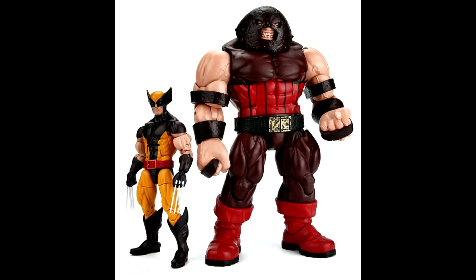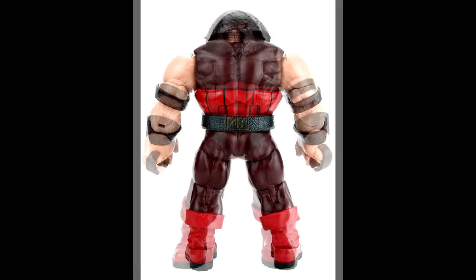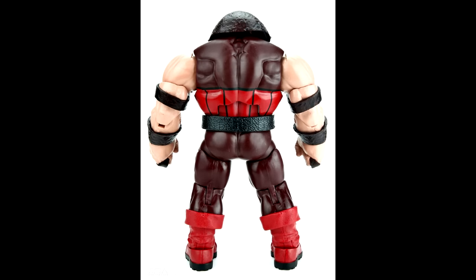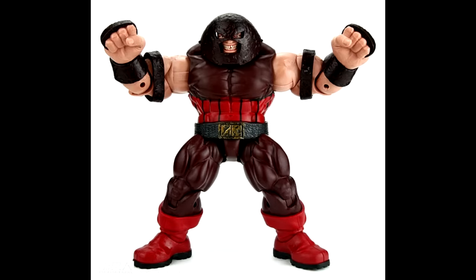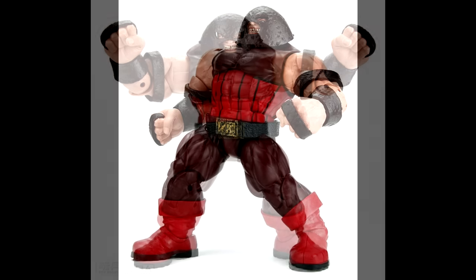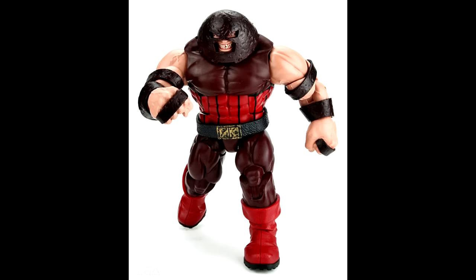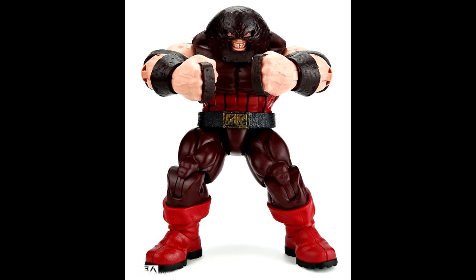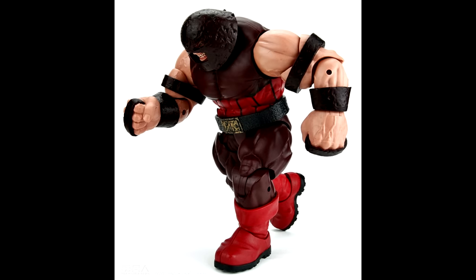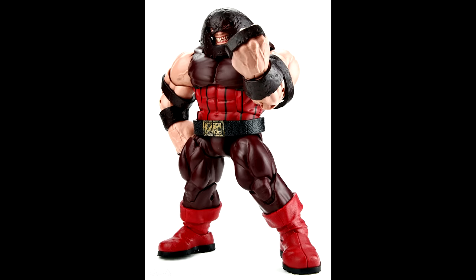Then we have the Juggernaut Build-A-Figure. I really was on the fence about getting the Juggernaut Build-A-Figure until I saw these pictures. I think he is going to be very good. There was a lot of speculation on whether or not he would have an ab crunch, and we definitely know he's getting one. It looks like he's going to be pretty poseable for the most part and a good size, so I'm actually looking forward to getting my hands on this guy.